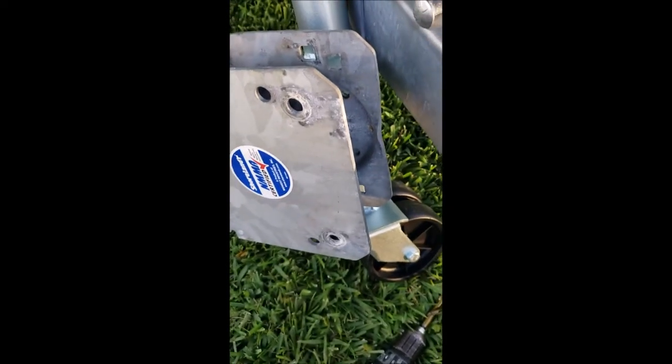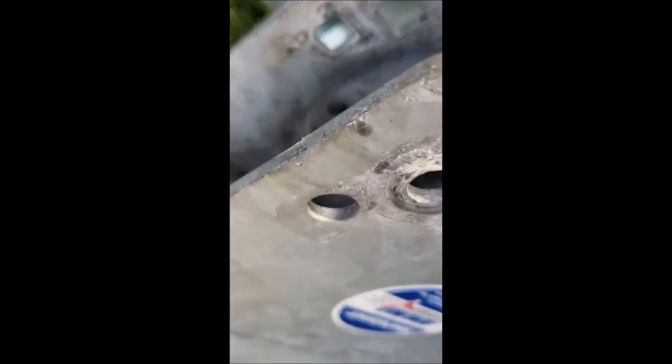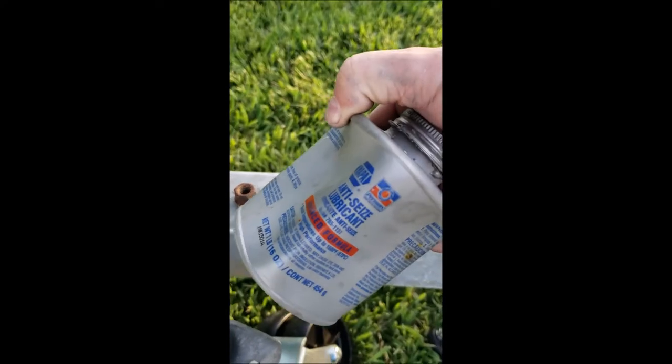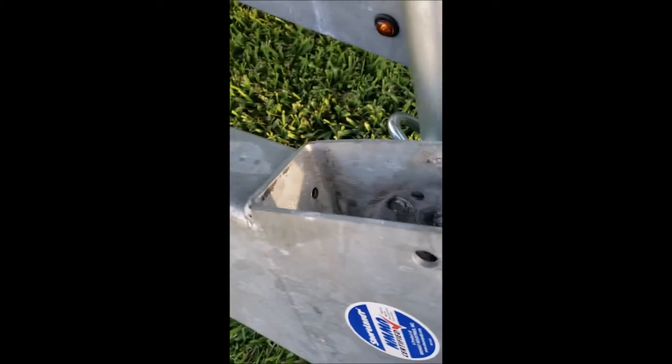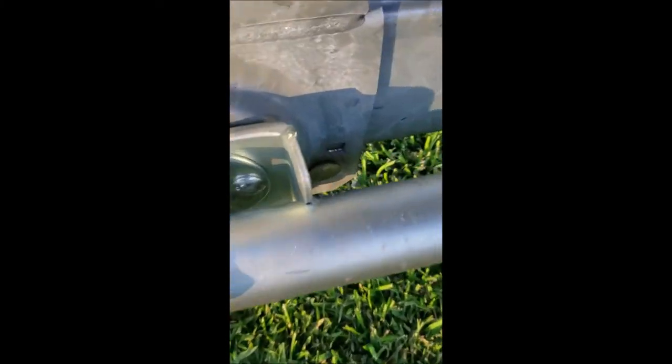Here's the finished product — bolts installed inside with anti-seize applied. Now I'm going to mount it back onto the trailer. I didn't tighten down the bottom mounting bolts yet.